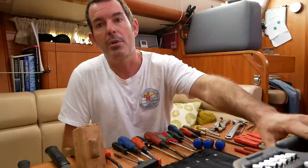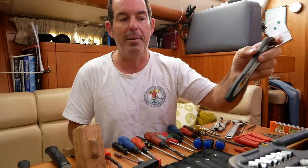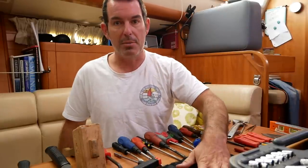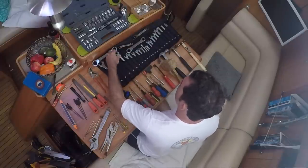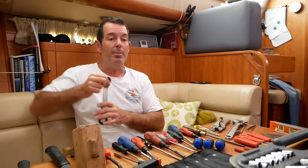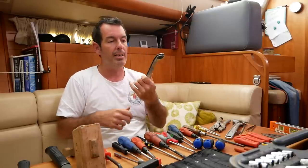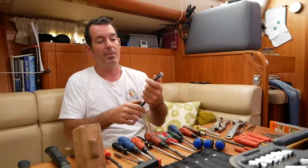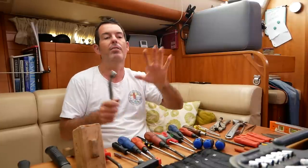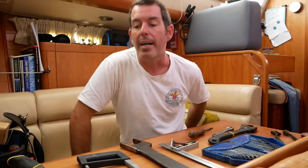Socket set — we have a full ratcheting socket set, which moves both ways, metric and imperial. A set of regular spanners, again metric and imperial, all in a wallet. And these ratchet spanners — this is a cheap set, and the reason I don't buy expensive tools is they break and drop overboard. Ratchet spanners are really useful in closed spaces — they ratchet both ways. So I have ratchet spanners as well as regular spanners and sockets. These all form about half the basics of my tool bag.